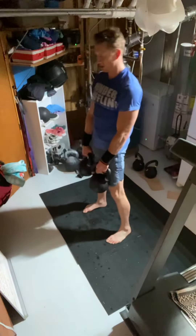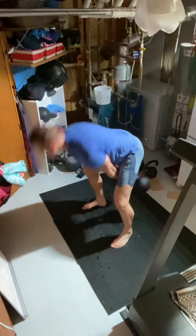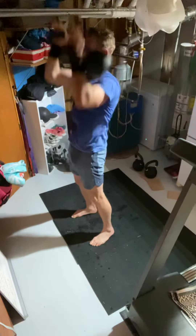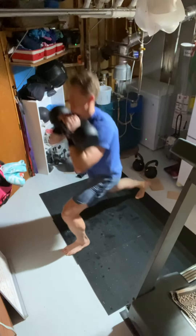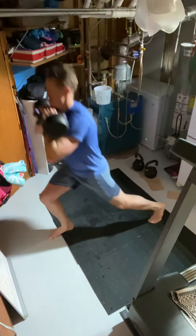Deadlift, swing, clean, snatch, squat, reverse lunge — that's one rep. Try to do that six times.